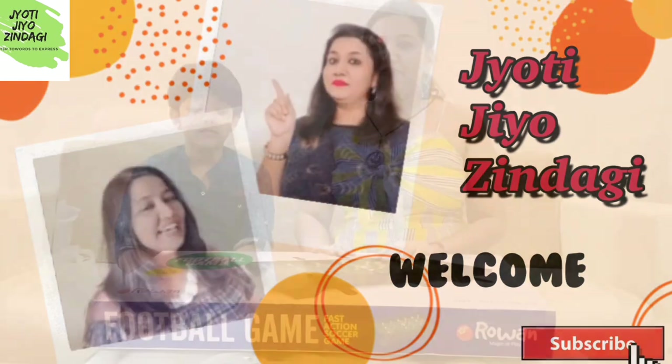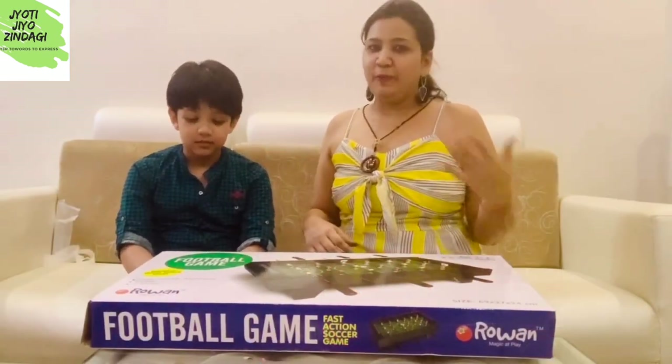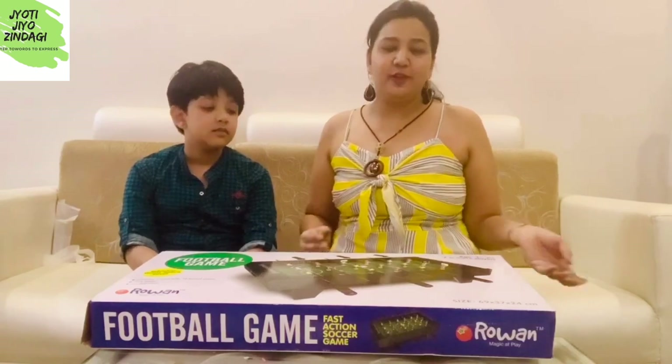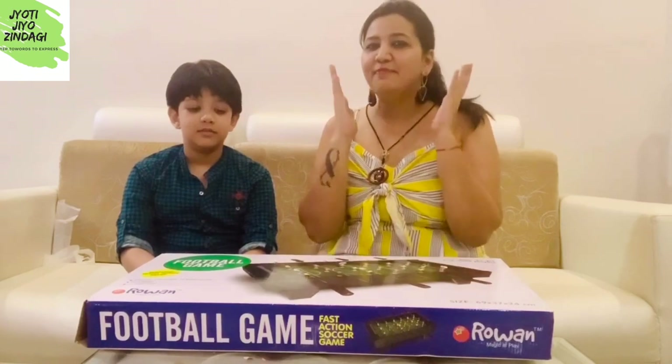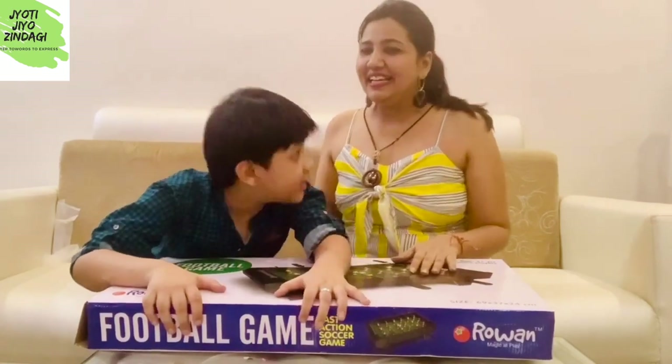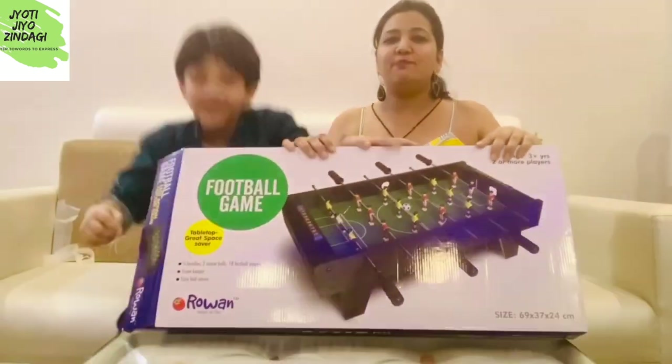Welcome back to my channel Jyoti Ji of Zindagi. You know I always do some unboxings on my channel, and today I have brought a very special unboxing for you — for all the gift-givers out there.